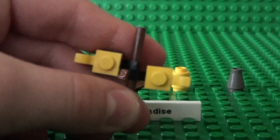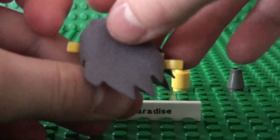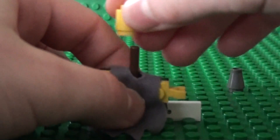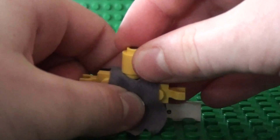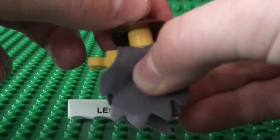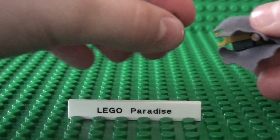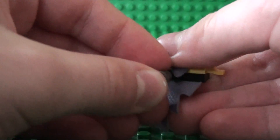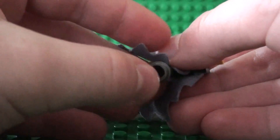Now you take your Dementor's cloak and place that here, and you take your tube piece and slide it on top. Then you take your Indiana Jones hat and place that there, and now you take the cone piece and put it here.